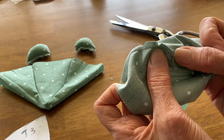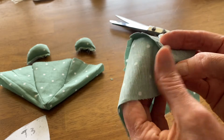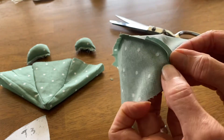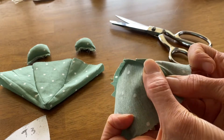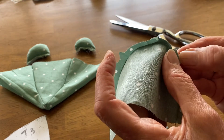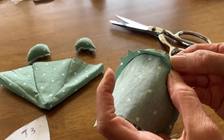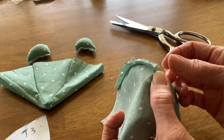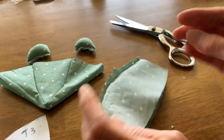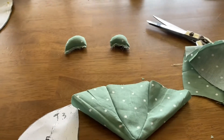Open them up, press them out. Okay, so this is the center back seam of my head. And here's the front — I'm going to get my camera fixed a little bit.